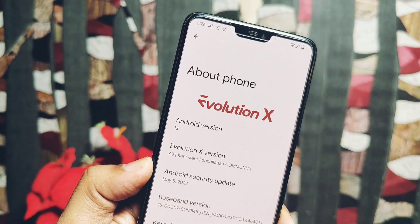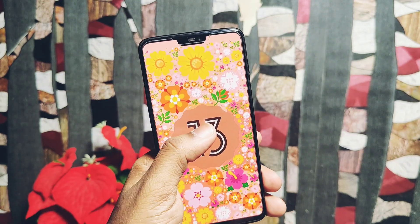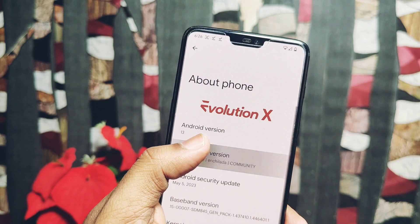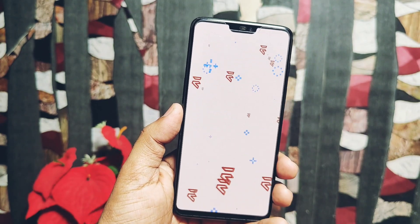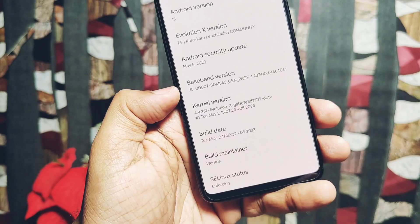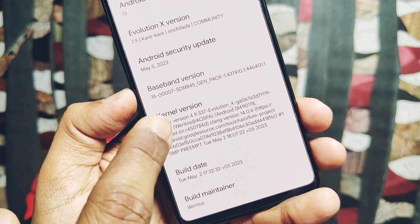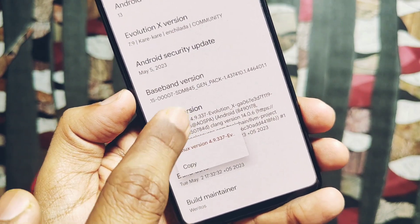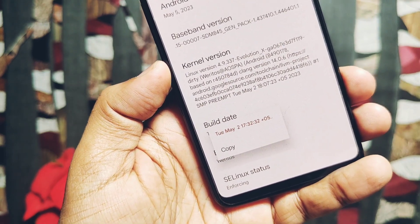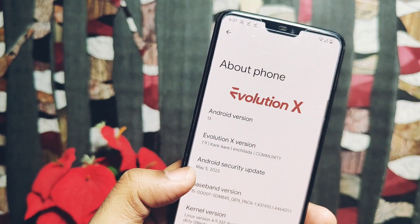Under About Phone, if we check the Android version section, it's showing the same Android 13 base ROM. Evolution X version is 7.9 Kare Kare. Evolution X ROM has their own custom Easter egg which looks cool. Security patch is updated to the latest May 2023. Another big change is the updated kernel — the ROM now comes with the new Evolution X kernel version 4.9.337, built with Google's Clang toolchain 14.0.6. Build date is 2nd May 2023, and the maintainer is Veritas. So the new ROM has been updated with all the latest sources like the new kernel and latest security patches.